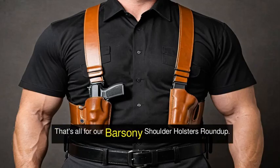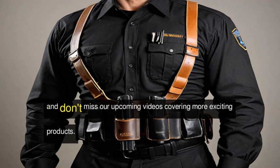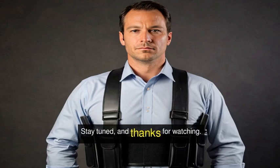That's all for our Barsany Shoulder Holsters Roundup. We hope you've discovered a new favorite or learned something new. Don't forget to share your thoughts in the comments, and don't miss our upcoming videos covering more exciting products. Stay tuned, and thanks for watching.